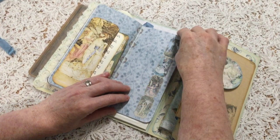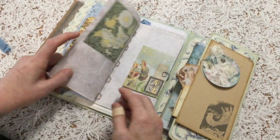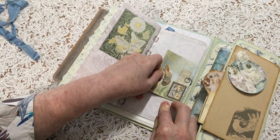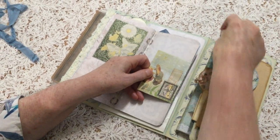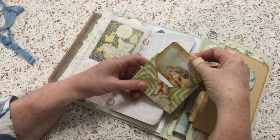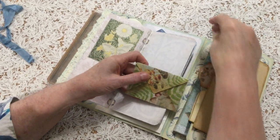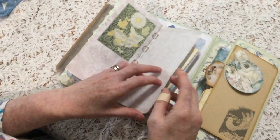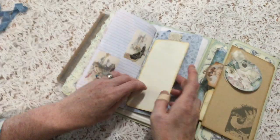Also from the kit, some tickets — fairy tickets. And this little envelope — a mushroom envelope. Mushrooms and fairies go together. And a little something to write on, a little journaling card. I'll just put those aside; I won't put them back so we save some time.